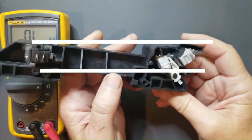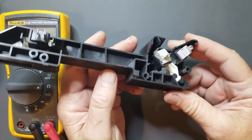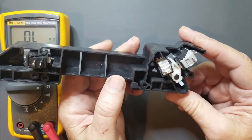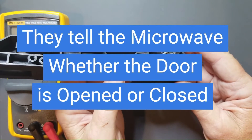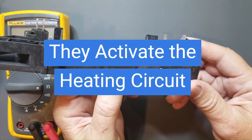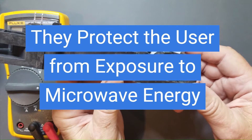So what do microwave door switches do? In your microwave, you're going to find what's known as a latch board, which contains usually three switches in it. The purpose of these switches is to tell the control board whether the door is open or closed, to activate the heating circuit, and to protect the user from microwave energy exposure.